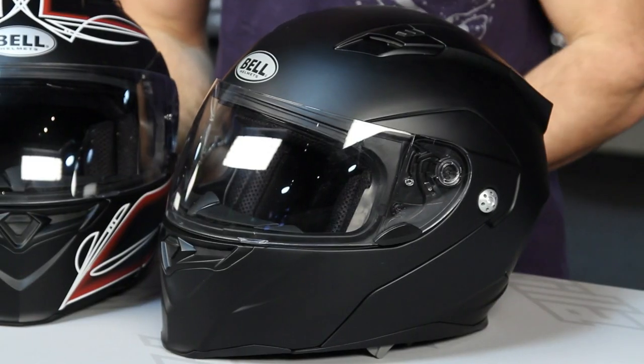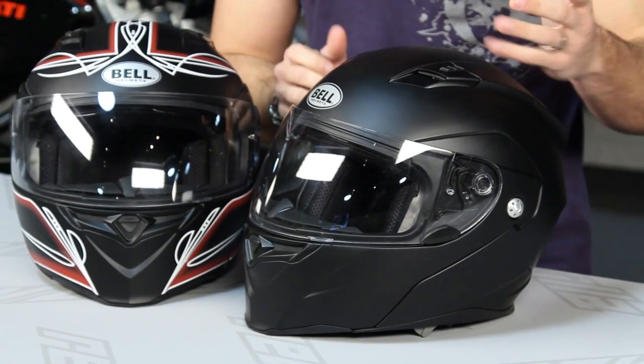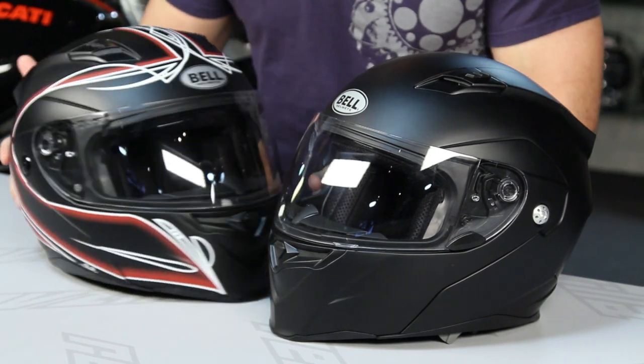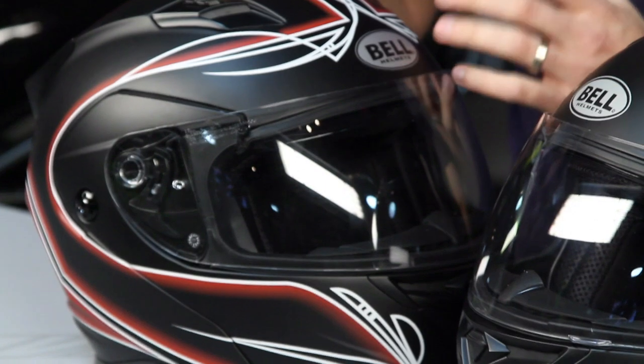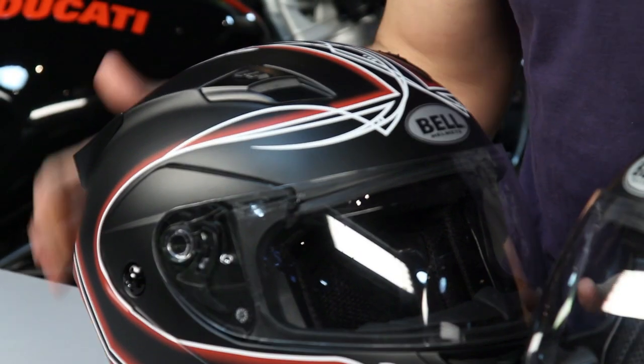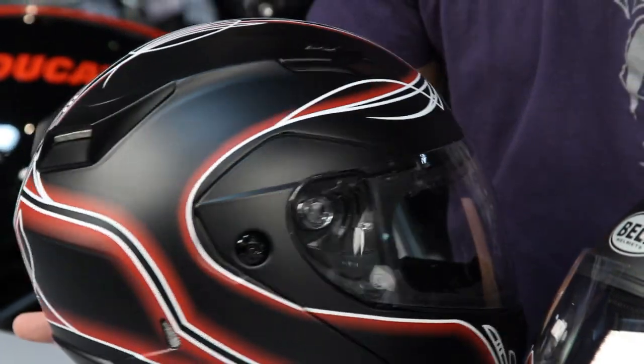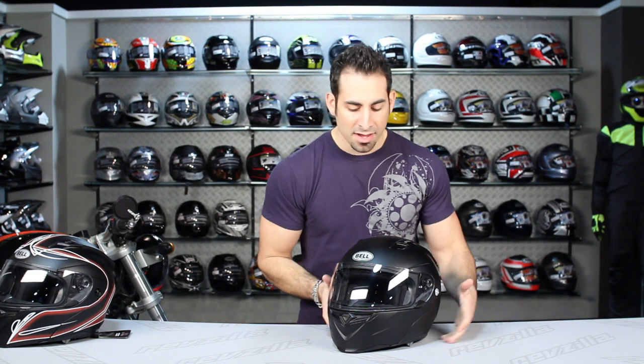The new Revolver EVO comes in solids — here I have the matte black that I'll break down for this video. I also want to briefly show the scratch pinstripe version, something we haven't seen yet from Bell, which is a more aggressive version with pinstripes over matte black that really sets it off. Check that out.